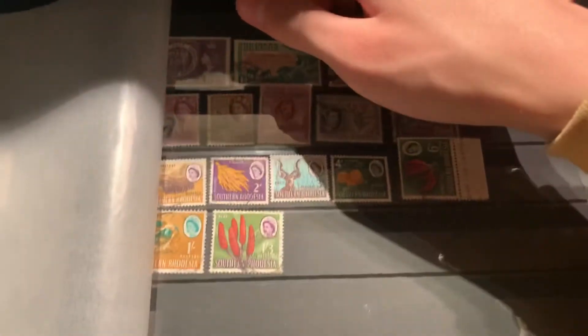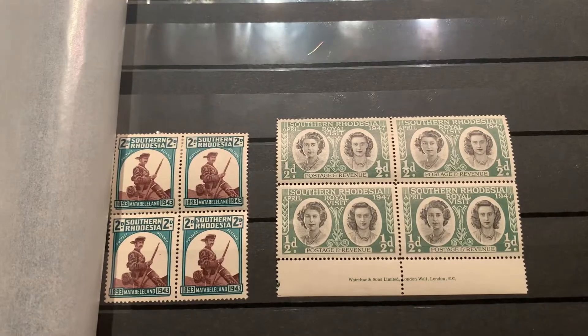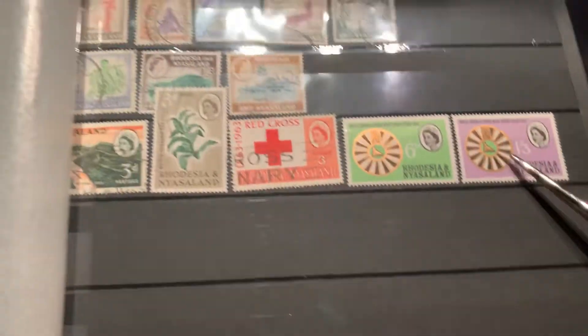These two stamps right here are in better condition than the ones he sent, so I replaced them. I decided to throw in two blocks down here — I think that's pretty cool — and I have some open space for Southern Rhodesia. Very thankful for that. And then for Rhodesia and Nyasaland, I did not have that stamp, so that was very nice to have. Improved the condition on this one, and then added a few stamps up top for Rhodesia and Nyasaland.